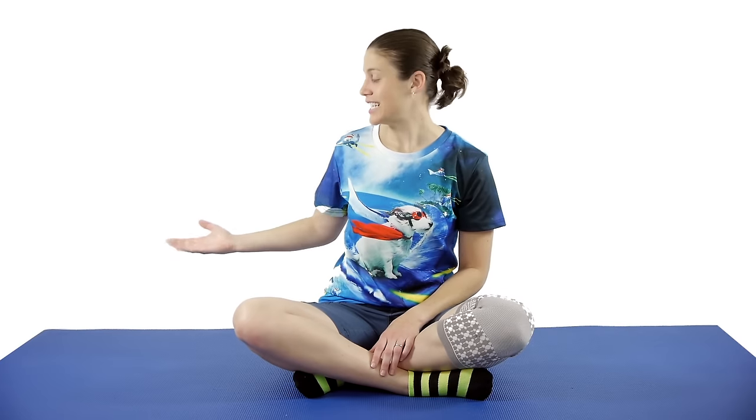Those were your stretches and exercises for how to relieve knee pain. If you're interested in purchasing the Four Knees compression sleeve, you can click up here. Don't forget to subscribe to our channel. Remember, be safe, have fun, and I hope you feel better soon.